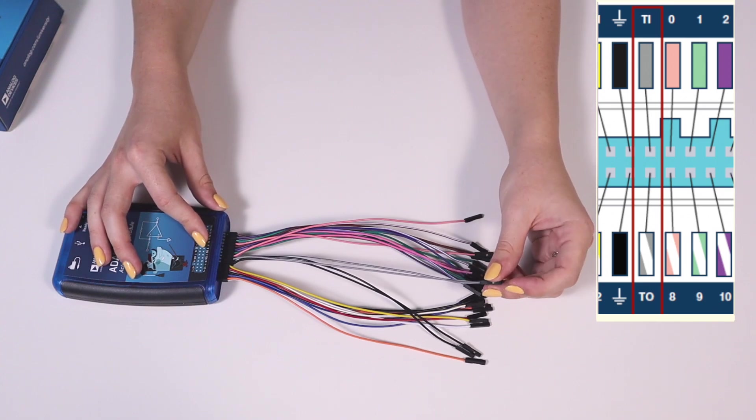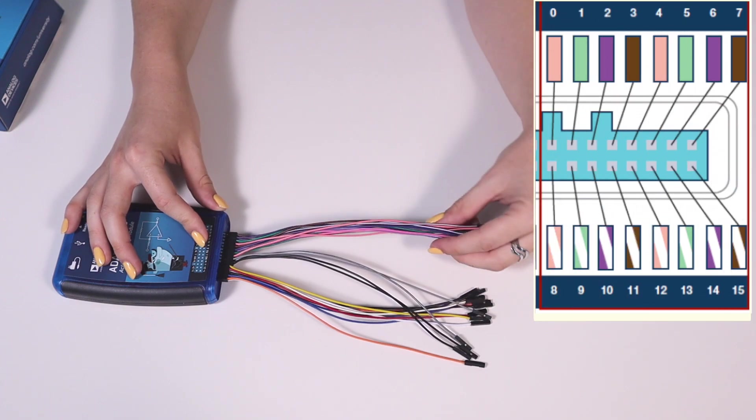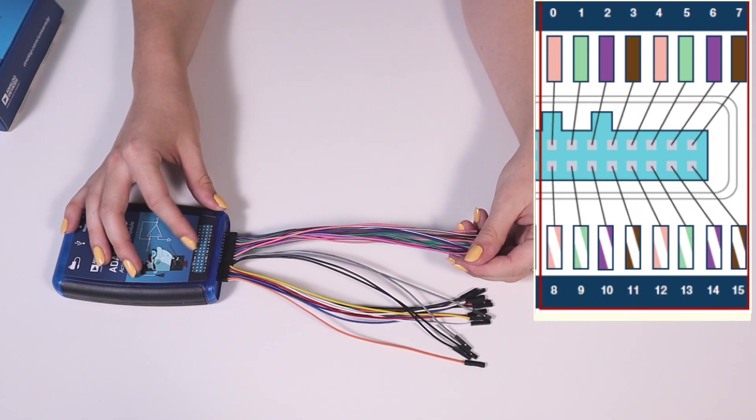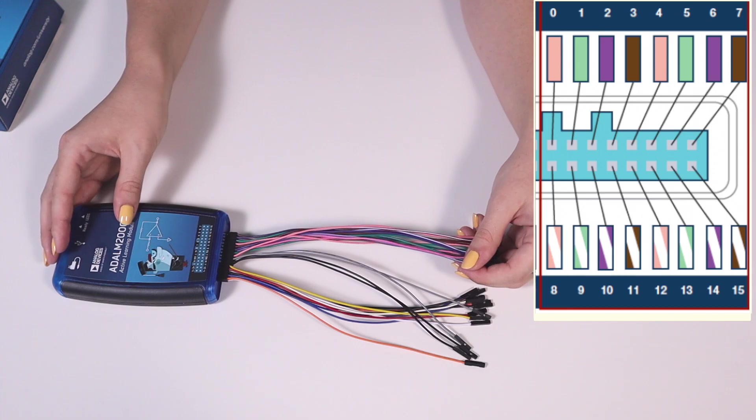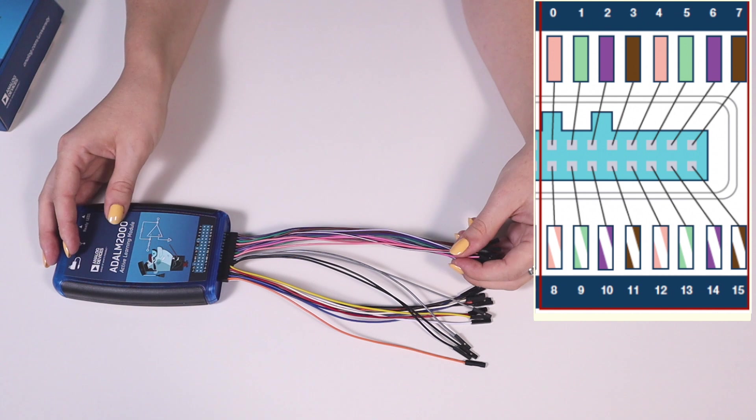These are used in the oscilloscope and logic analyzer tools. The remainder of the pins are digital I/O pins used for the logic analyzer, the bus analyzer, static I/O, and the digital pattern generator tools.